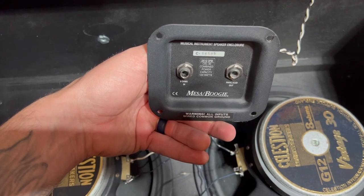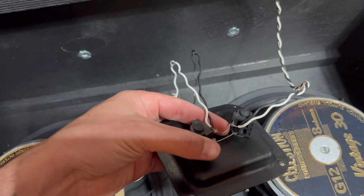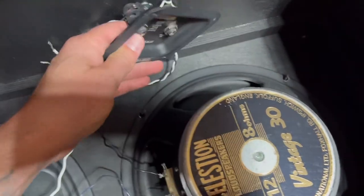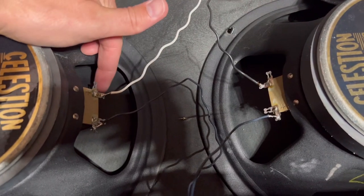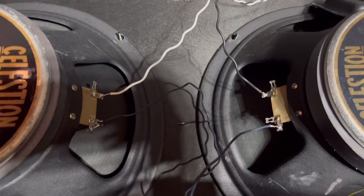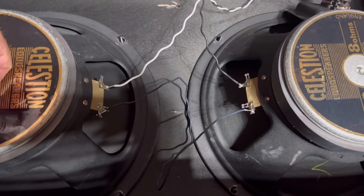I've got the speakers wired up — here's how I did it. From the jack plate I'm using the left 8-ohm input, which will now be the 16-ohm input. I'll cover the parallel out and label it. The black and white wire from the plate: white is positive, goes to the positive terminal; black is negative, goes to the negative terminal. To wire the two speakers in series for 16 ohms, I connected a wire from the positive of one speaker over to the negative of the other speaker.